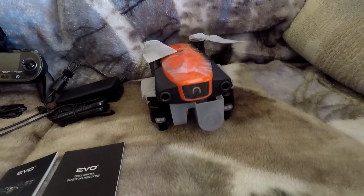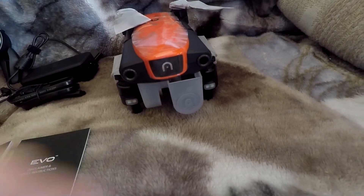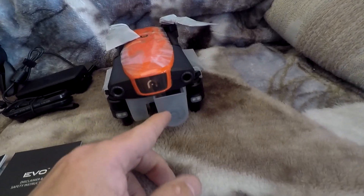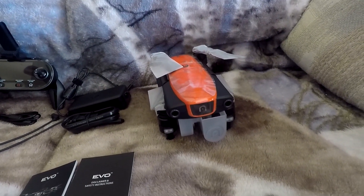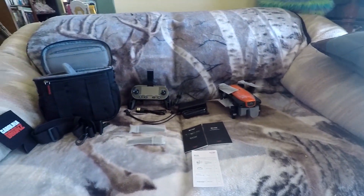And last but not least, we have the EVO itself. I haven't undone the props or anything. The gimbal guard was off when I poured it out of the box and I had quite a time putting it back on, but it's really steady now. It takes a minute — I'm sure I'll get used to it — but that's it, overall.